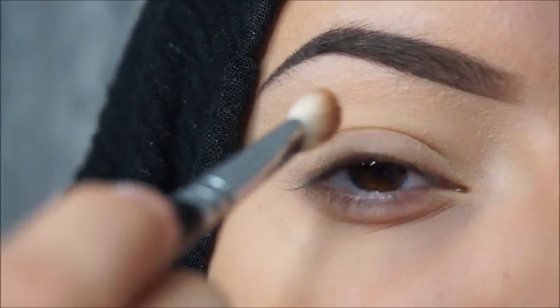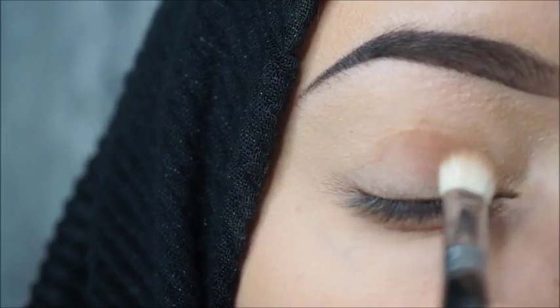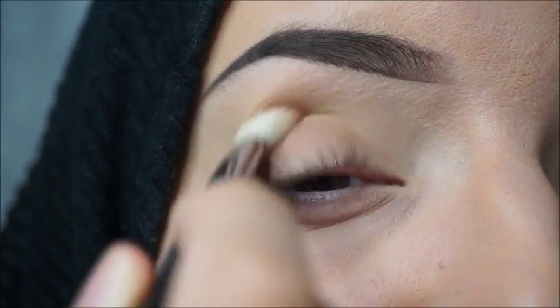Don't set the primer you applied on your eyes. I will use the Anastasia Beverly Hills Soft Glam Palette in this tutorial and I will take the first shade, it's called Rustic. I will blend this a little bit lower than my crease.